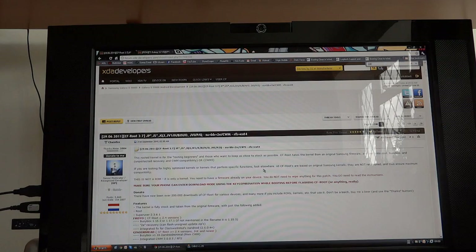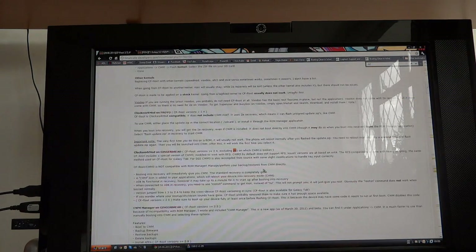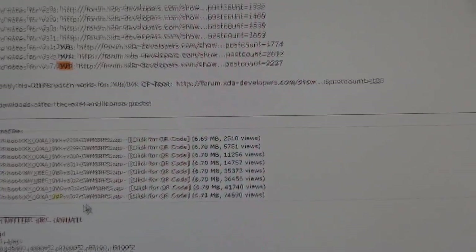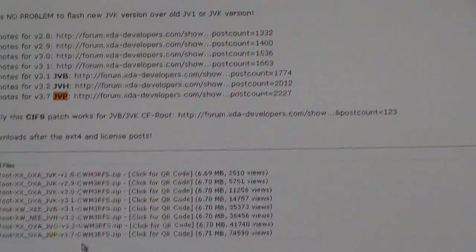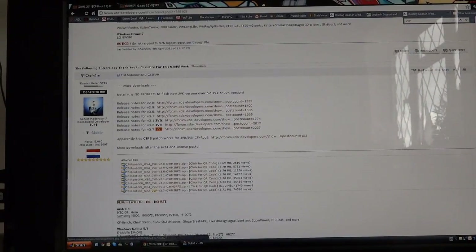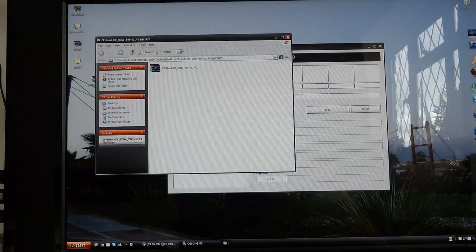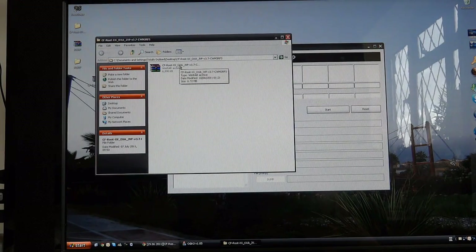I'm going to control F and search for JVP. As soon as I put JVP, there are two results which come up, and that's version 3.7, down over here. As you can see, it's version 3.7 — so that's the one we want. Once you download that, you want to extract the file and you'll get a file which should be .tar.